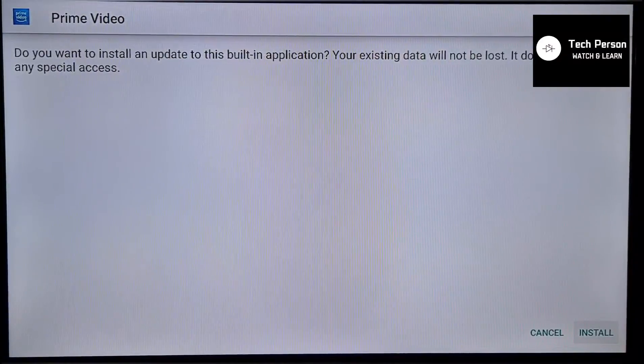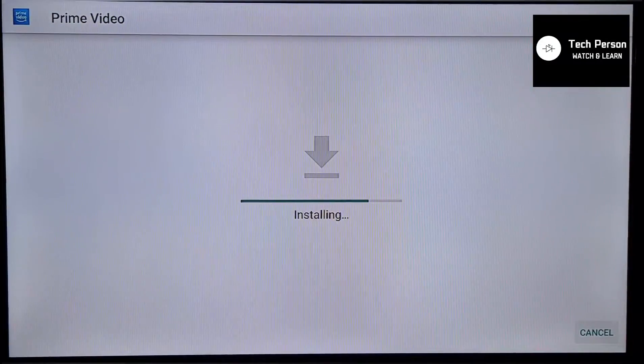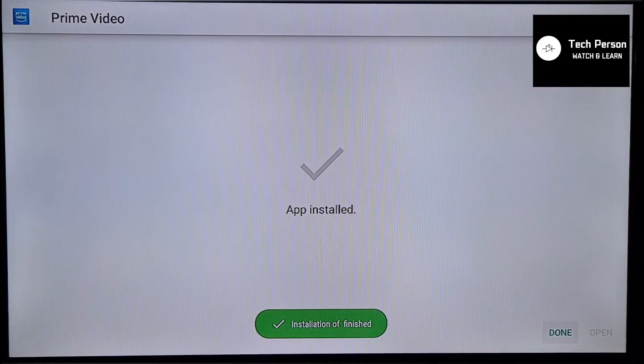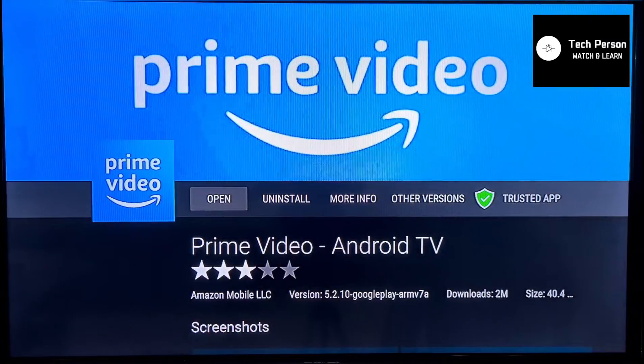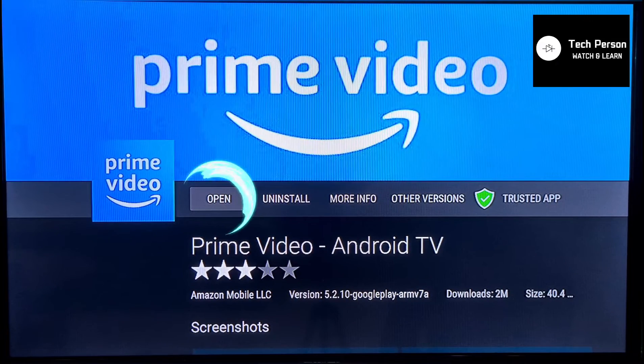Press the install button. As you can see, Prime Video has been installed on MyBox. Now you can simply open it and log in to your Prime TV.